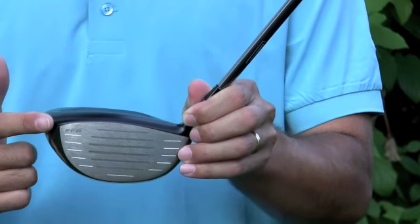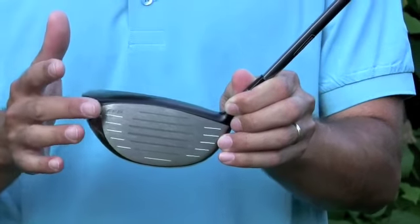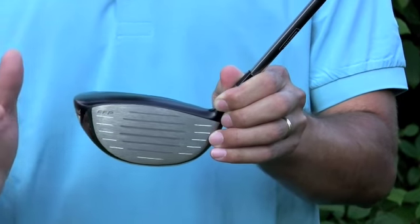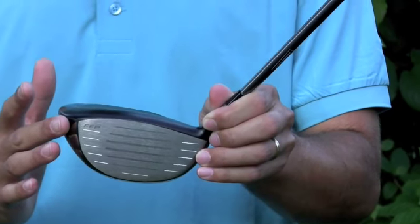Another thing that they did to make a tour-caliber workability is they made fade-based natural workability by opening the face of the club 2 degrees. That's going to promote a really natural fade, kind of like what Vijay Singh does when he's out on the golf course.